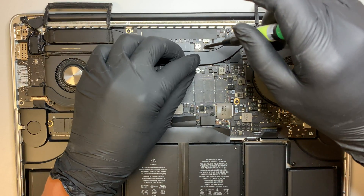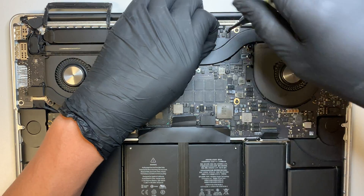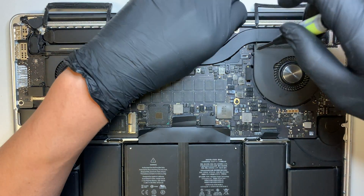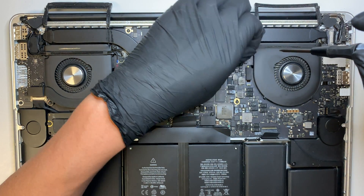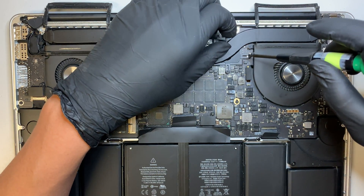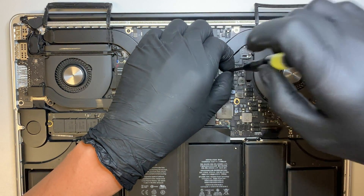Once I remove the four screws for the CPU, let's go ahead and remove four more screws for the graphics card. The graphics card tension is not as strong as the CPU — as you can see, the tension is not springing out, it just stays with the heatsink.